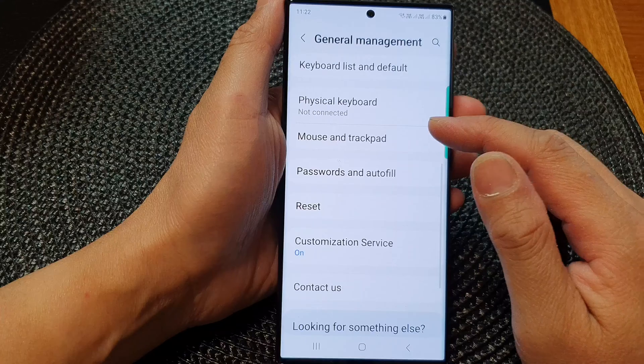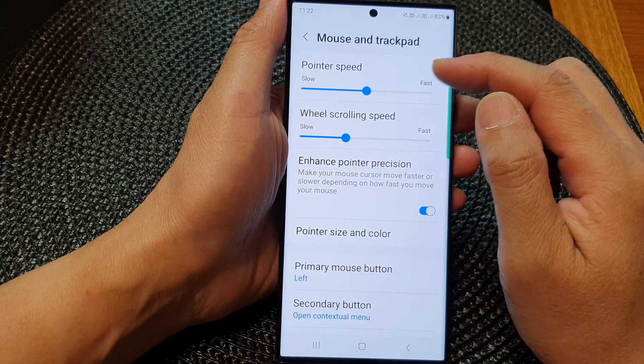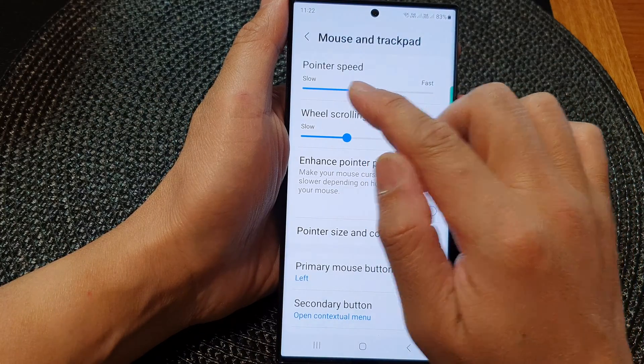Next, scroll down and tap on Mouse and Trackpad. Now in here, at the top, tap on the slider bar on the pointer speed.